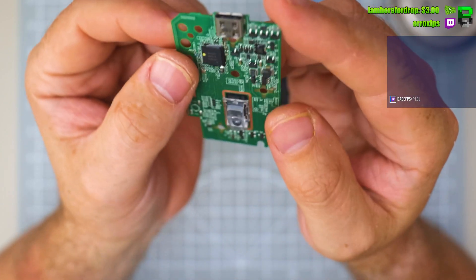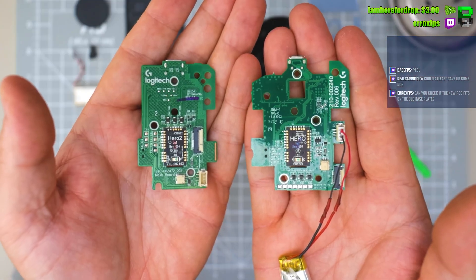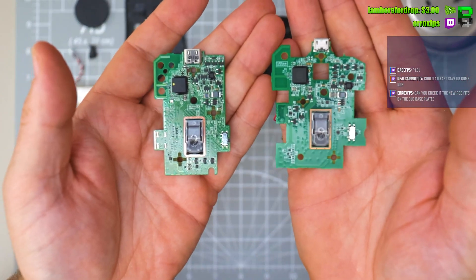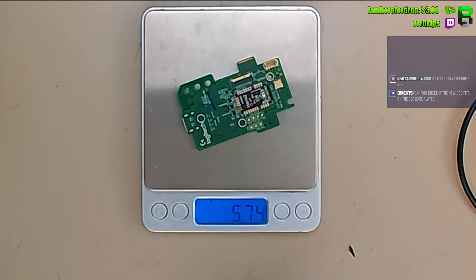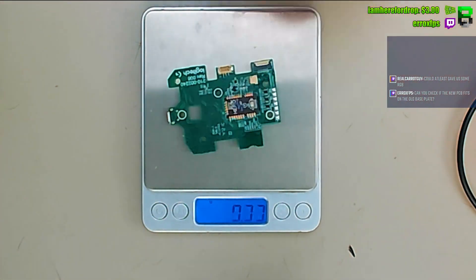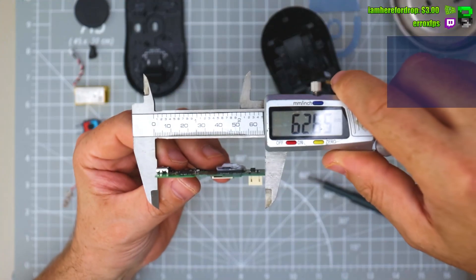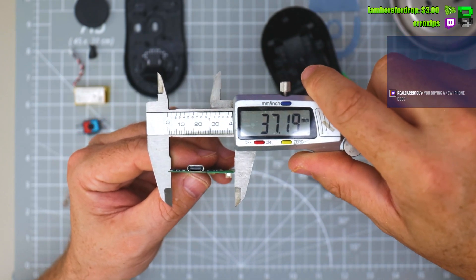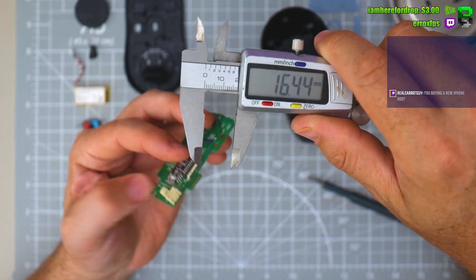Definitely a smaller USB-C — here's the older one and there's the new one. Going to find the original measurements and check out with the teardown; it's easier to get an idea and then properly compare them.